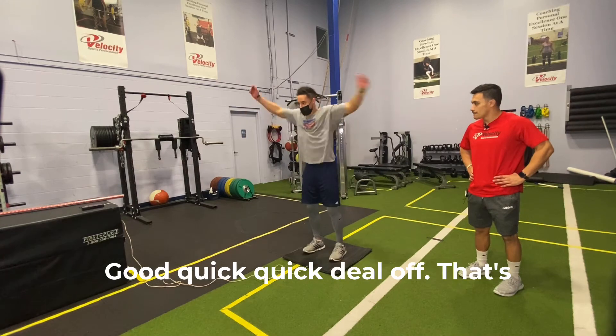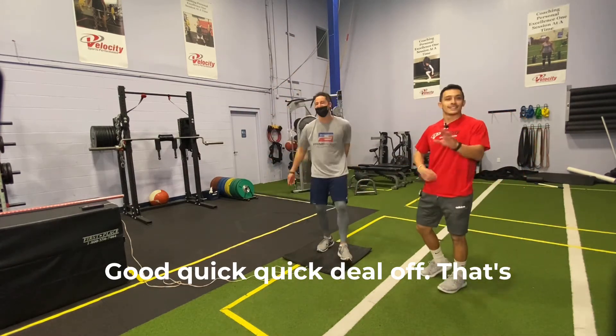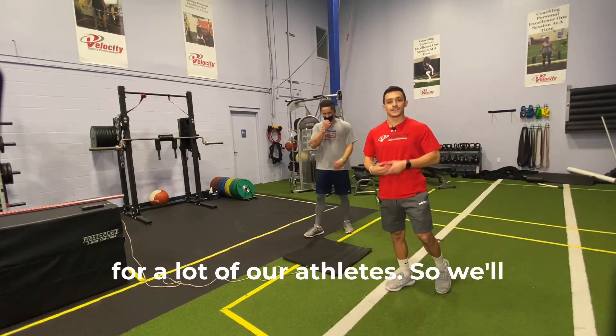Big jump, and then get off the ground quick. This is a learning curve for a lot of our athletes, so we'll practice that again.